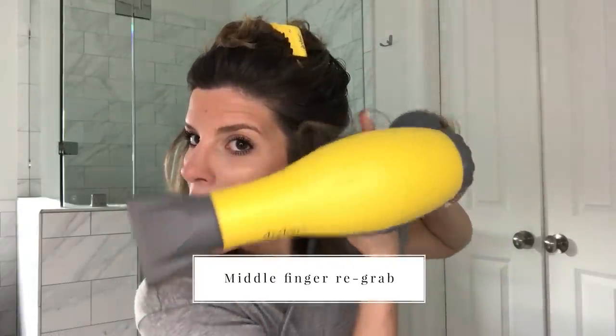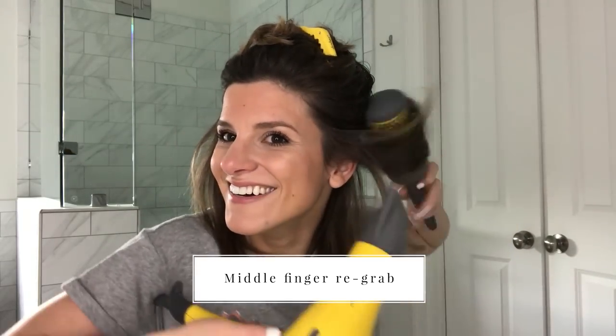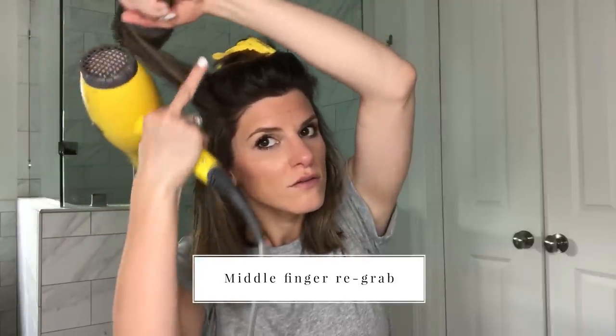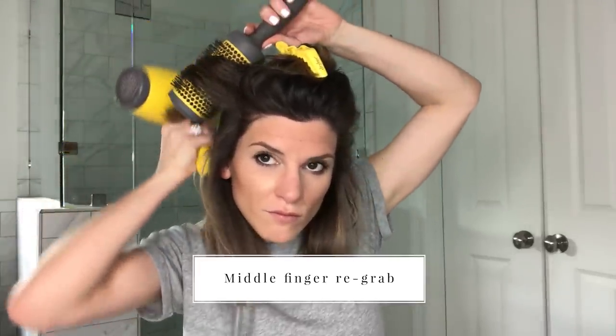The next trick I want to show you is something I like to call the middle finger re-grab. Basically, you're taking your middle finger from the hand that's holding the blow dryer — your dominant hand — and you're using your middle finger to re-grab the hair so that you can re-wrap it around the round brush to go through it multiple times.